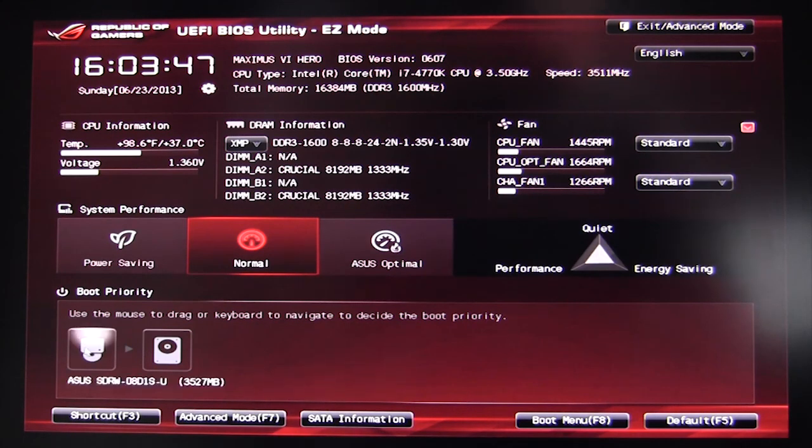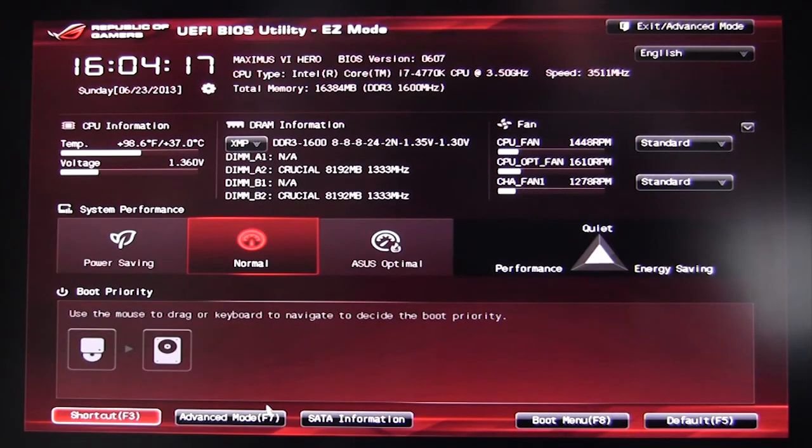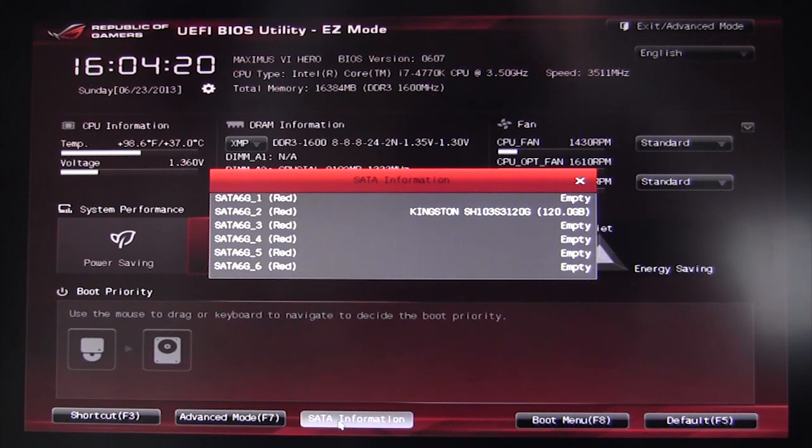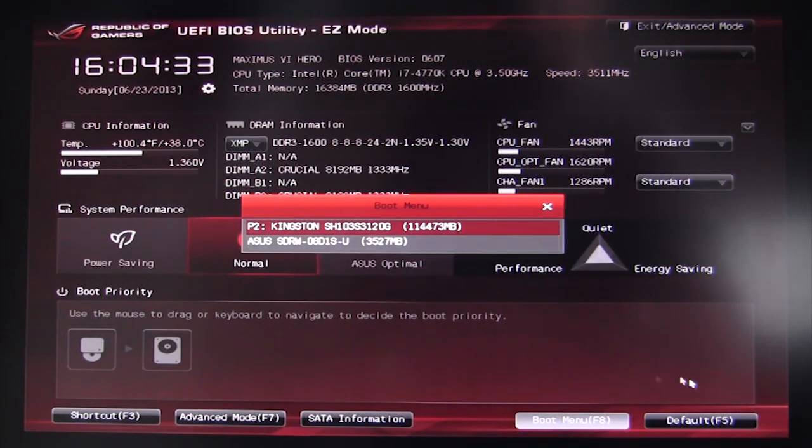Here we have boot priority. We have two devices: our actual hard drive and a USB CD-ROM. If you had a flash drive and wanted to boot to it, it would show right here and you just click it — you don't have to change anything deep in the BIOS. There's also a shortcut menu with F3: CPU configuration, monitor, and graphics configuration. We also have our SATA information so you can see if a drive is detected — our solid-state drive shows right there.